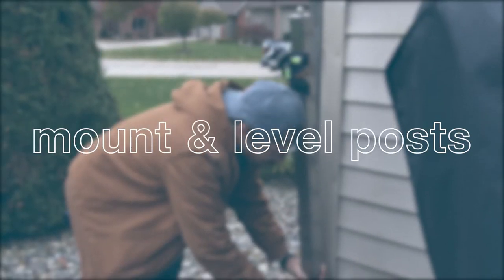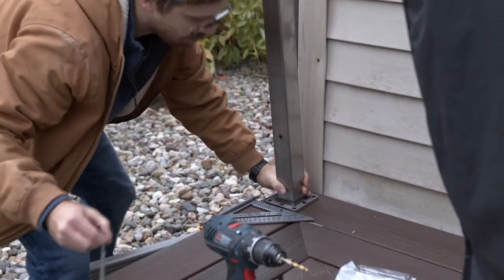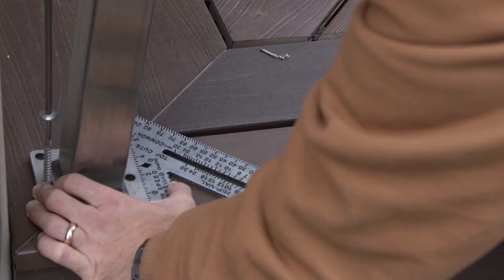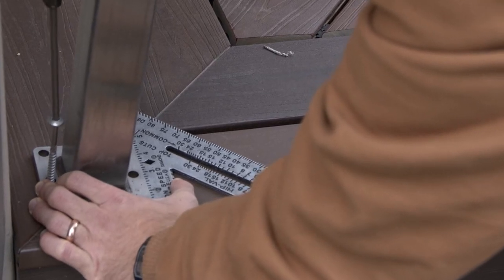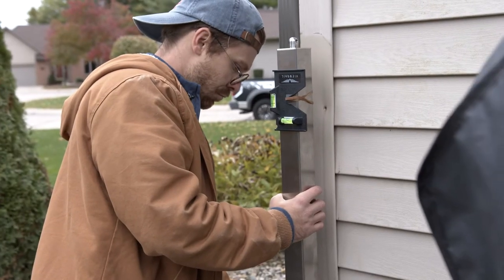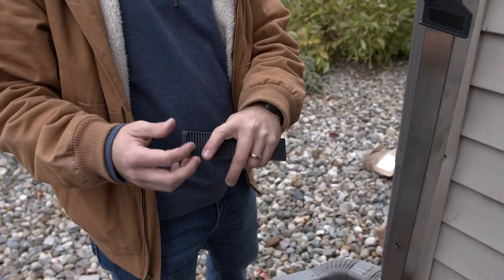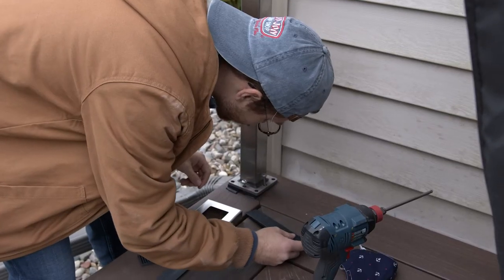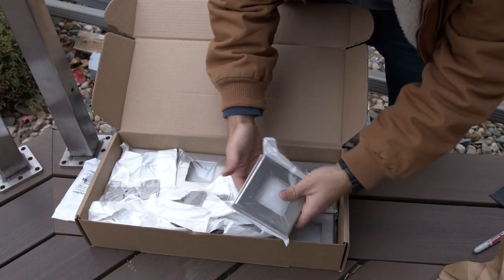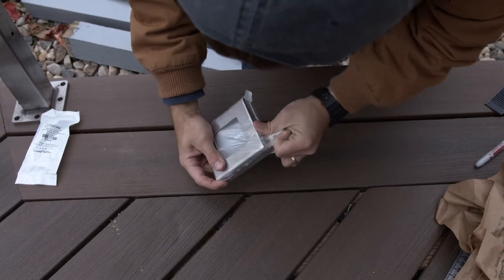Step 4: Mount and level your posts. Once you have finished pre-drilling your mounting holes, place the post on the surface of your deck. Populate all of your pre-drilled holes with the provided mounting screws. It may be helpful to utilize a speed square at this point to ensure that you are keeping the post square as you anchor it. Then use the provided post level to ensure that the post is level. If it is not level, use the provided composite shims to level out your posts. Once it is level, slide your foot cover over the top of the post, making sure to let it down carefully so that it doesn't scratch your post.